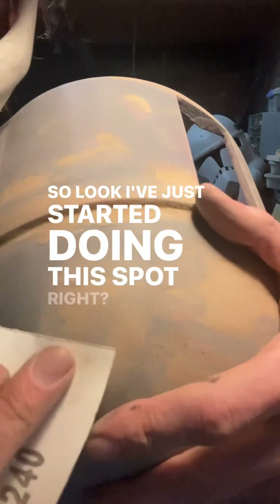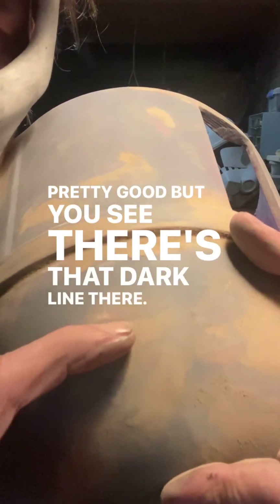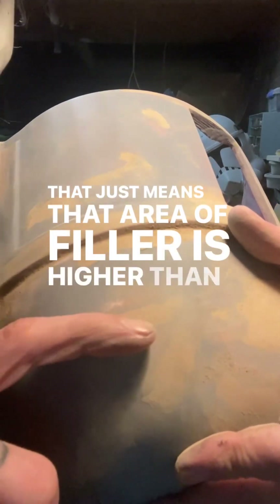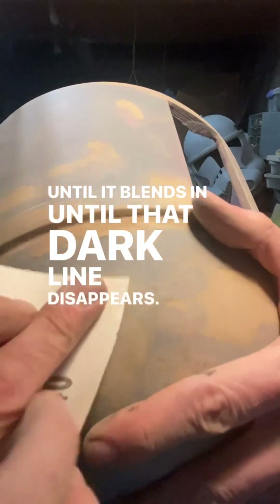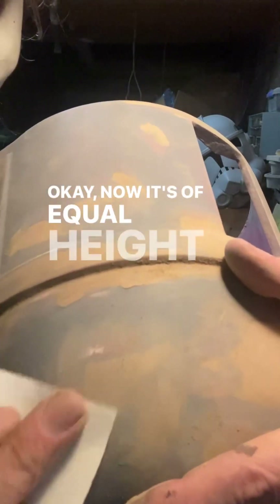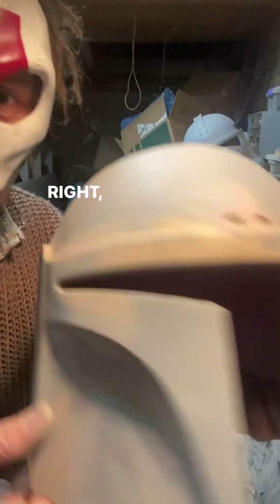I've just started doing this spot — it's pretty good — but you see there's that dark line there. That just means that area of filler is higher than the surrounding area, so you just keep going over it until it blends in, until that dark line disappears. Now it's of equal height to the rest of it.